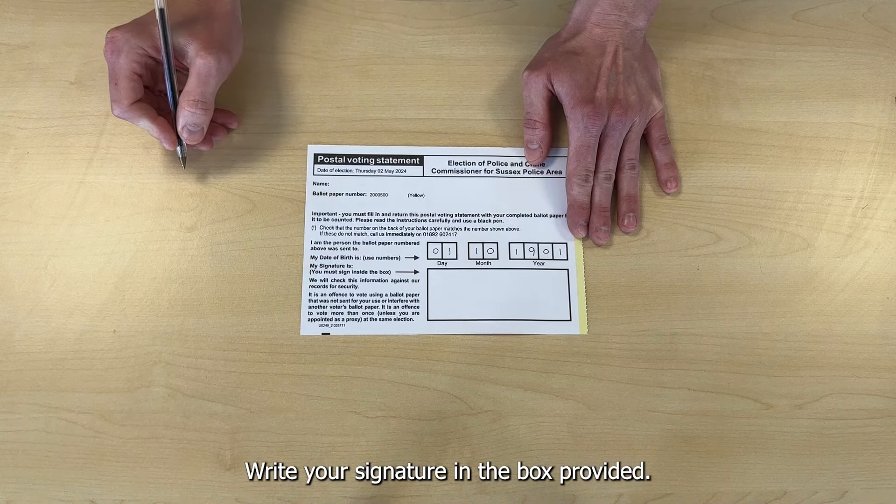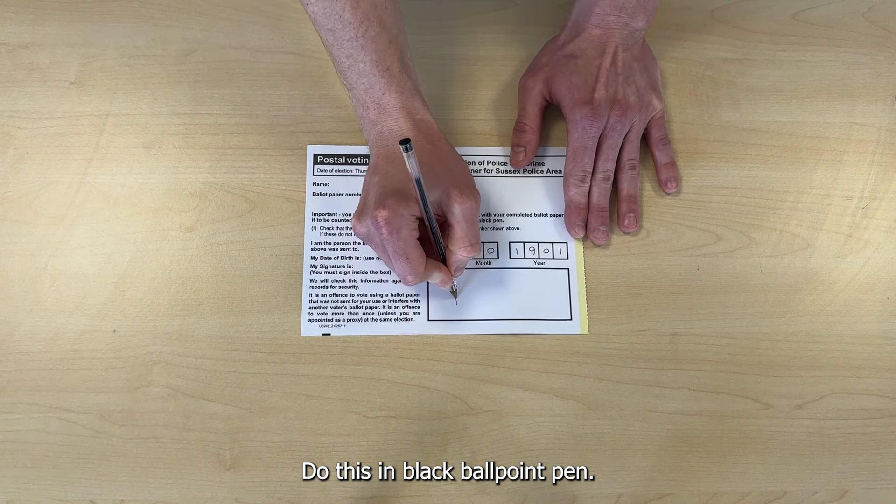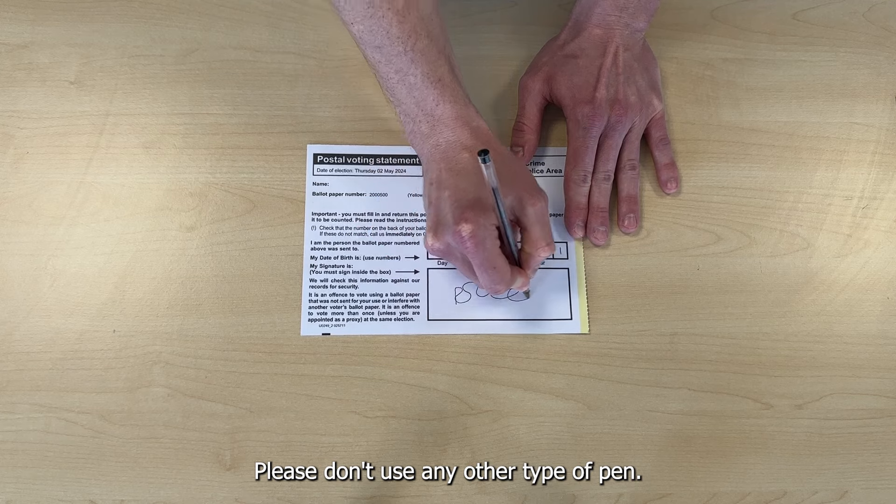Write your signature in the box provided. Do this in black ballpoint pen. Please don't use any other type of pen.